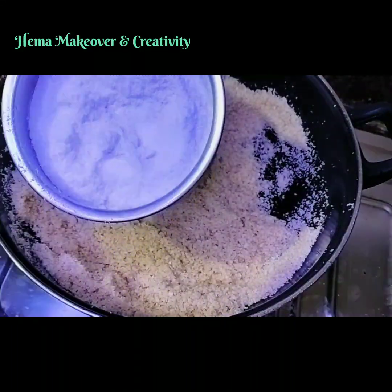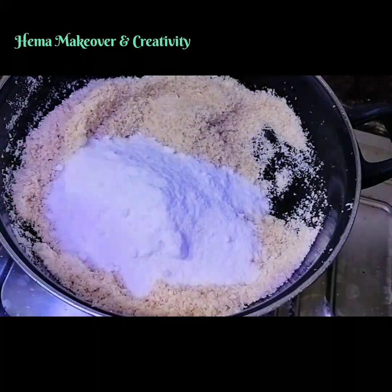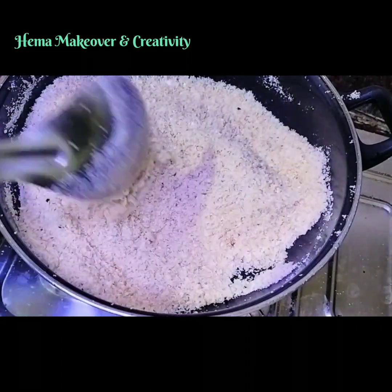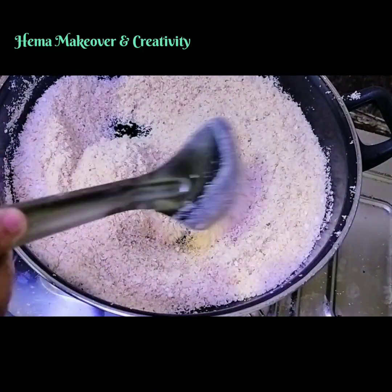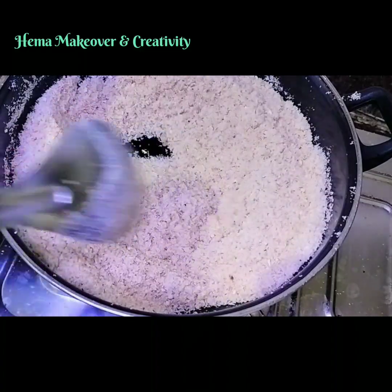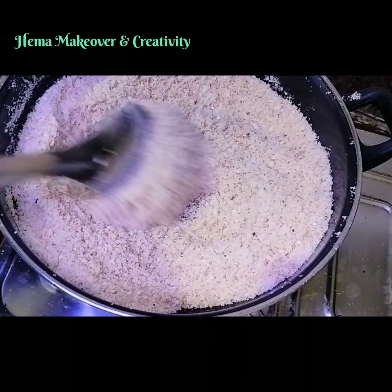Now add 1 cup of Powdered Sugar. Keep mixing. Mix well and make sure the flame stays the same. Now as the sugar starts to melt, add milk to it.